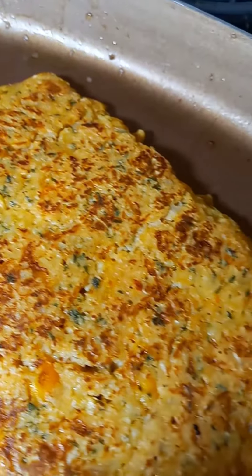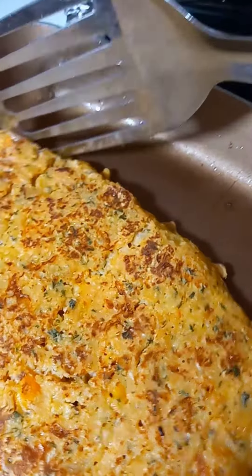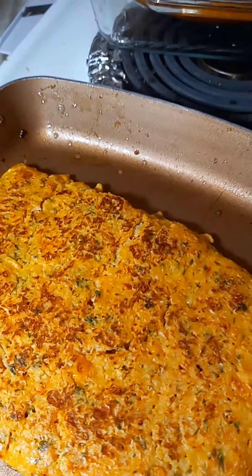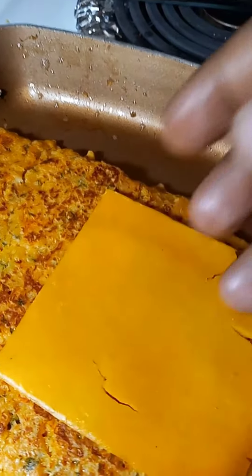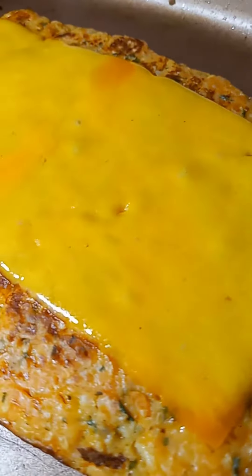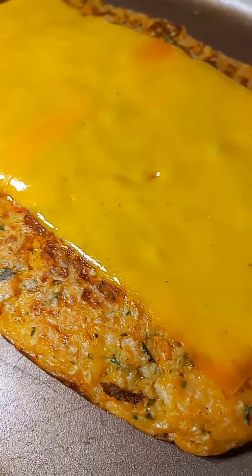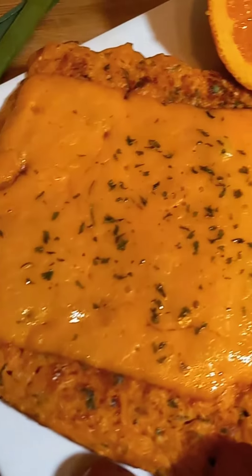I'm going to flip it now — this is what it's looking like. I'm going to add just two slices of cheddar cheese and turn it off before it gets too melted. My kids don't seem to like it when it's all too melted, but this is what it's looking like — very quick, easy, and simple.